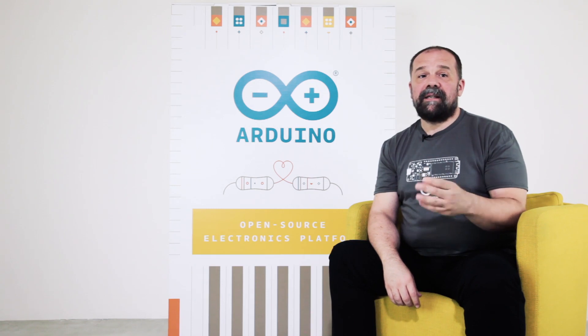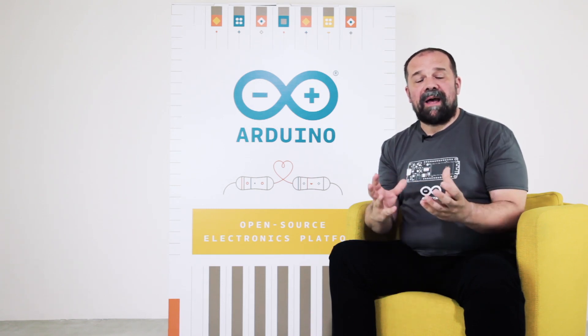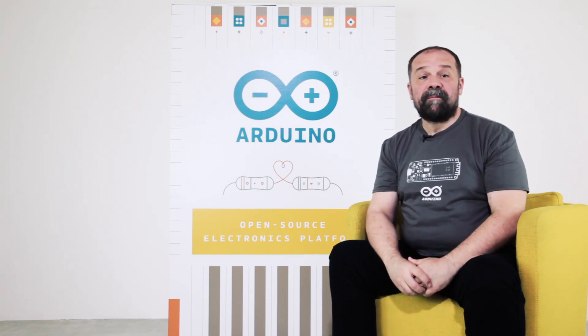It's got a six-axis IMU — accelerometer and gyroscope — all in a package that's compatible with the classic Arduino software, so you can easily port your existing code to a much more powerful and more open source board, because all the firmware on the board is open source.